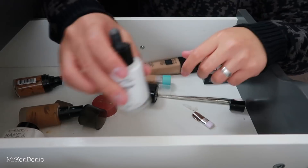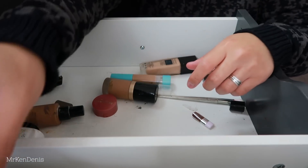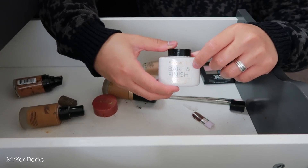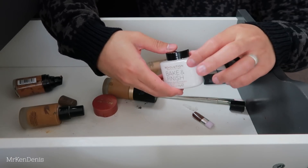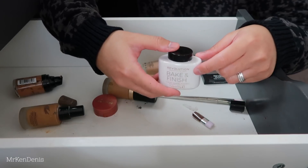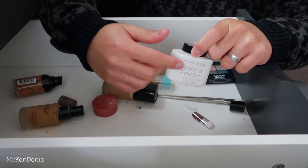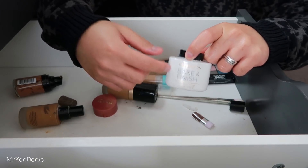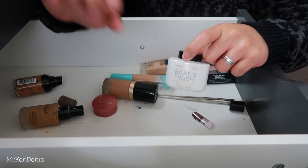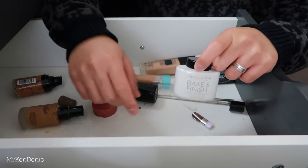There's one I believe is empty - don't know why I kept that. We've got the Makeup Revolution Bake and Finish - I thought this was going to be a good alternative to the RC Ameno Color Powder, but this one actually gives you a white cast if you have a tanned complexion. I want to keep it for when I do special effects makeup or really creative looks - when I use a white base and just want to set it, I think I'll keep that for that purpose.